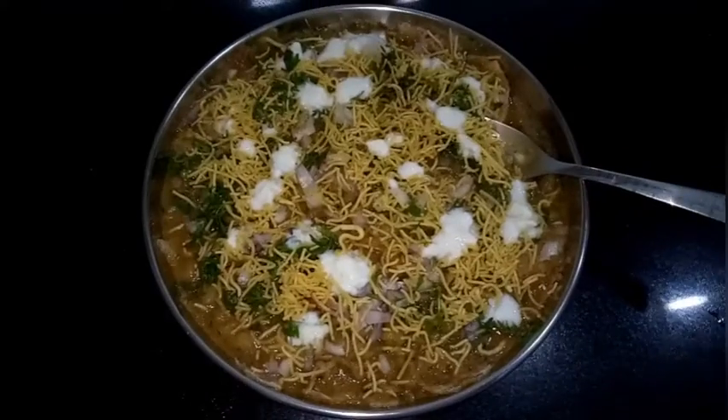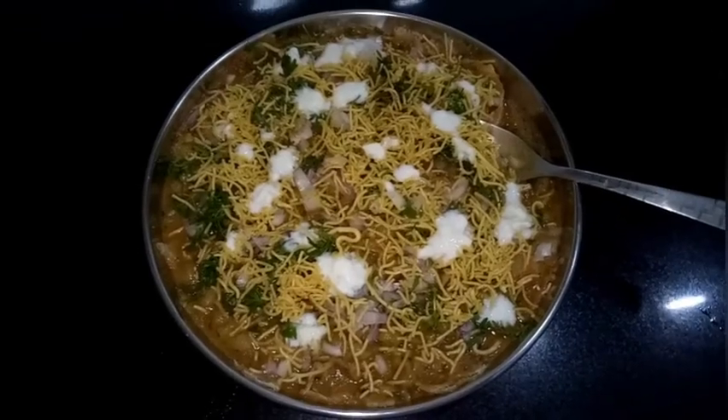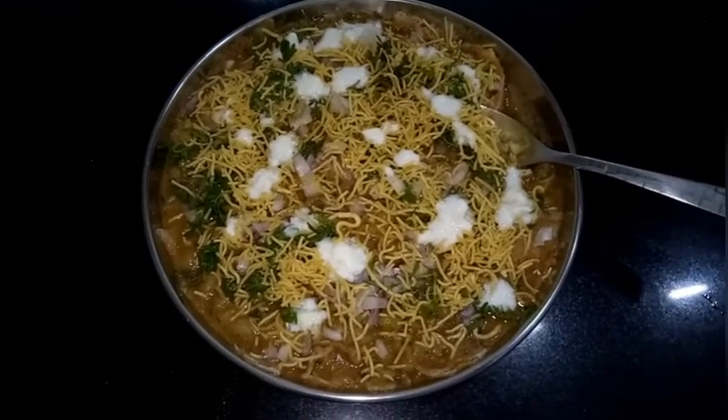Delicious and spicy homemade masala puri is ready to serve. It is a superb evening chaat.